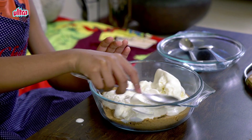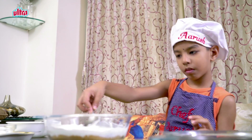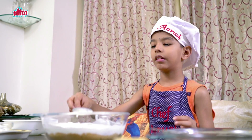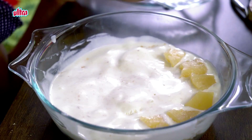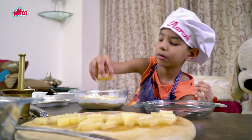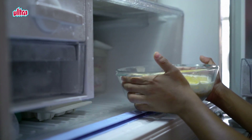Now we are going to spread it. Now it's done. Let's arrange the pineapples in the bowl. It's done. Let us put it in the freezer.